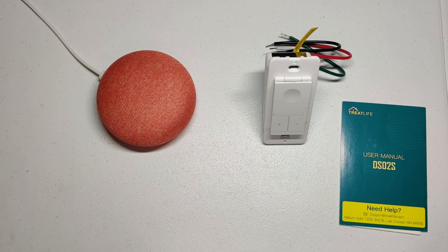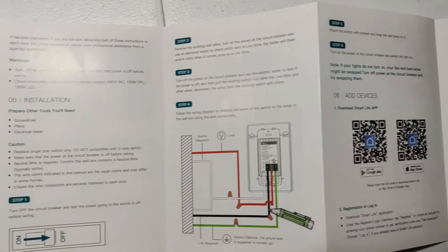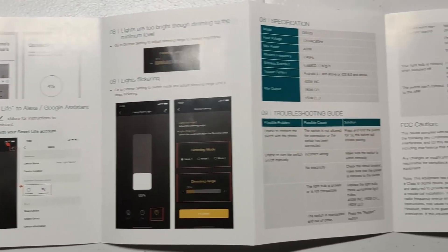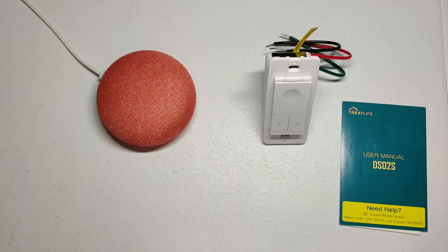One of the main reasons for purchasing this is the Google Home and Alexa support. I'm going to show the Google Home integration — there really isn't much to it, mainly just following the instructions in the manual, downloading the Smart Life app, connecting it to the app, and then connecting the Smart Life app to Google Home or Alexa. [Demo] 'Hey, turn on the basement lights.'